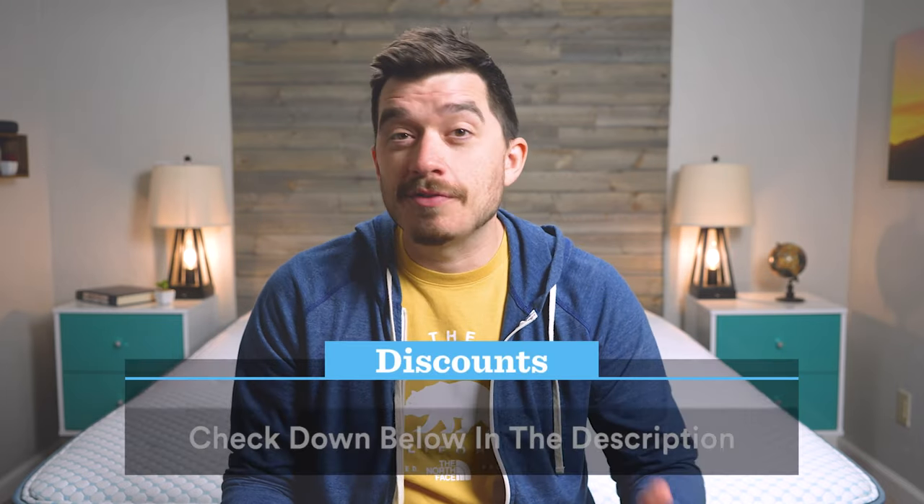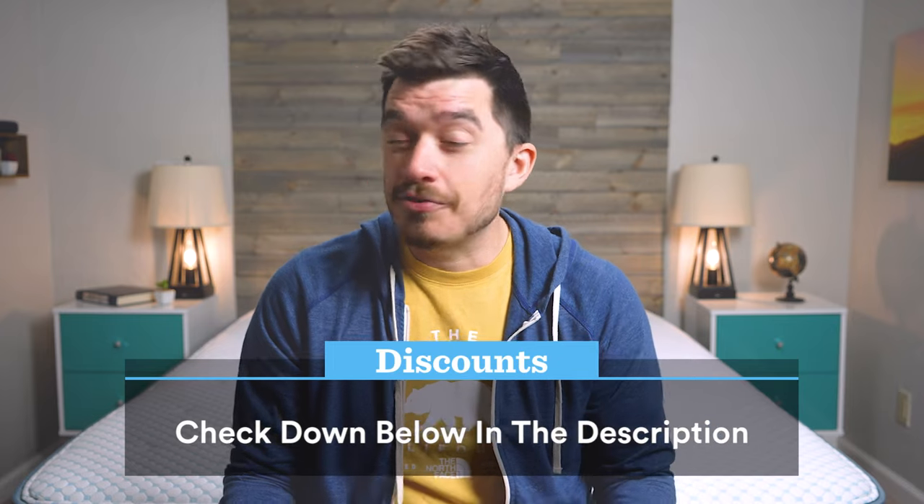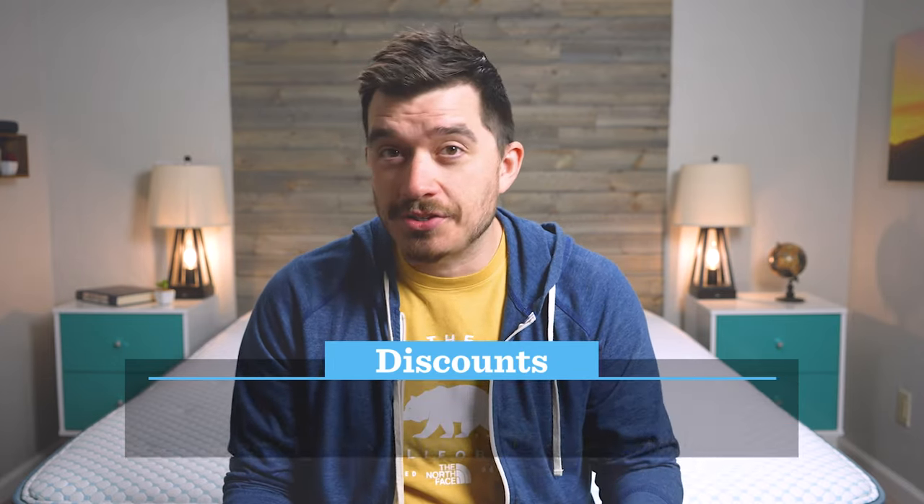I do want to mention for all the beds on this list, I am going to talk about pricing a little bit. However, mattress brands change their prices around pretty often, so if you came across this video after I recorded it, there's a good chance the price might have changed. Make sure you look down below in the description for what's current on all of these beds, including WinkBed.